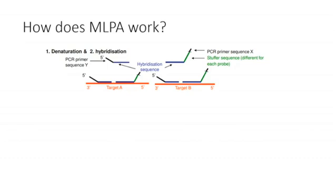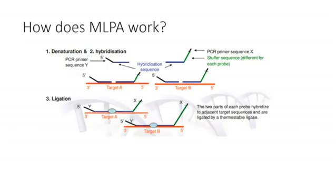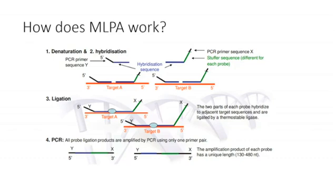Denaturation of the patient DNA causes it to become single-stranded, so the oligonucleotides can hybridise to their target DNA. Both oligonucleotides in a pair must correctly hybridise to their adjacent target sequence, which allows the next step — ligation — to take place. If both probe target sequences have hybridised correctly and adjacently, they can be ligated together by a thermostable ligase. Now that these oligonucleotides have been ligated together, the addition of an amplification step using the forward and reverse primers allows the full length of the probe to be amplified.